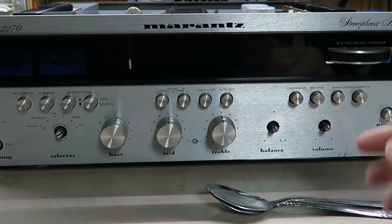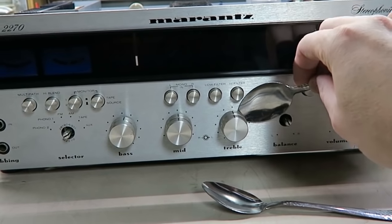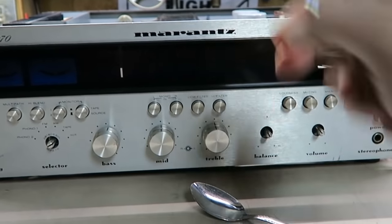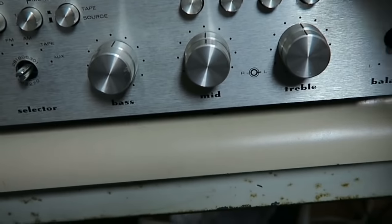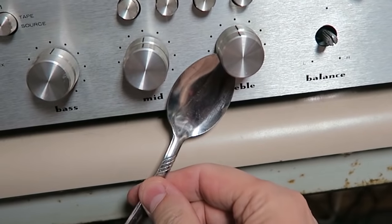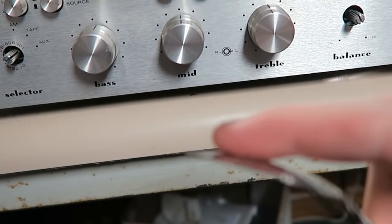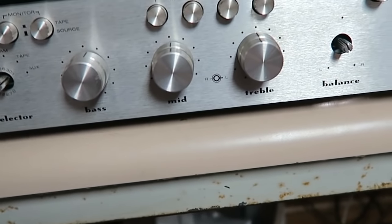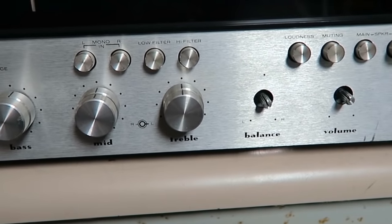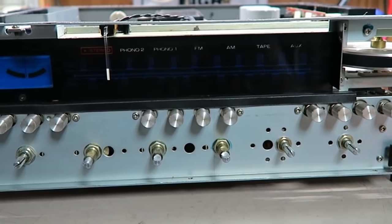I've been pulling knobs off the front and got the four screws out. For stubborn knobs I use the spoon trick — put a spoon on each side of the knob, slide it to the edge of the table, and gently rock both spoons simultaneously. The rocking action pulls the knob right off with no dents or scratches on the faceplate. If you get in here with a screwdriver you'll almost always end up with scratches. It took about one minute total.